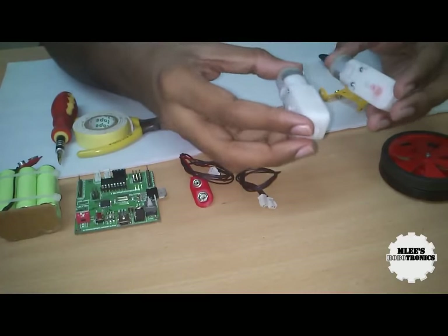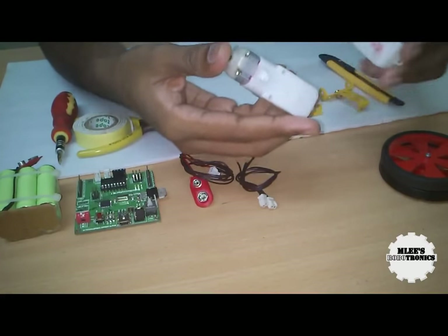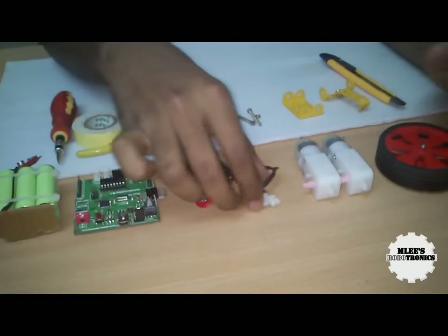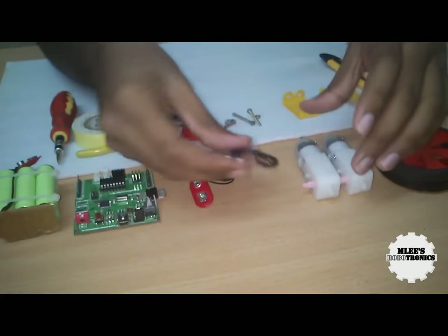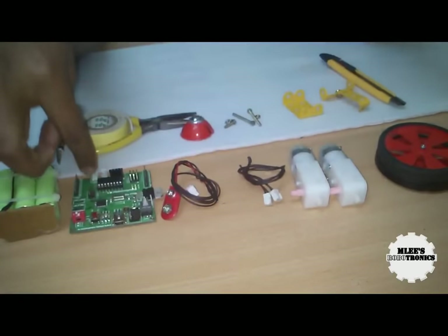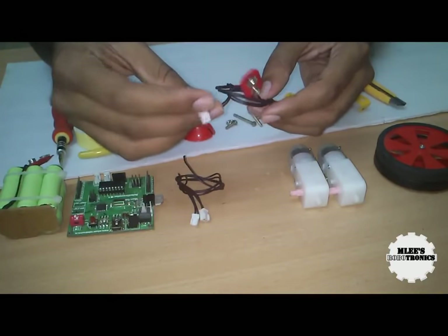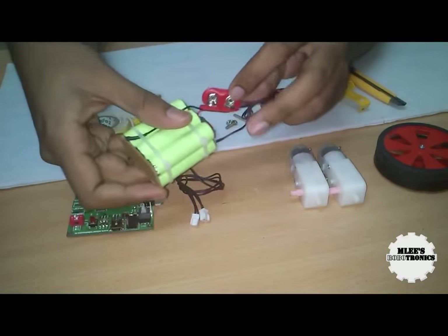These are DC geared motors — basically a 200 RPM motor. These motors can run with any voltage from 3 volts to 12 volts. We also have two different connectors. We'll be mounting these connectors onto the motors and using them to connect the motors to the robot controller board. One end of the connector fits into the robot controller board and the other end snaps onto the battery.